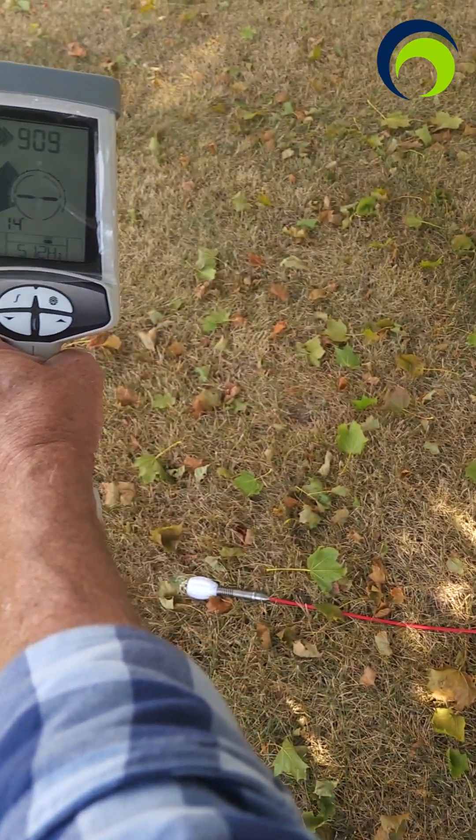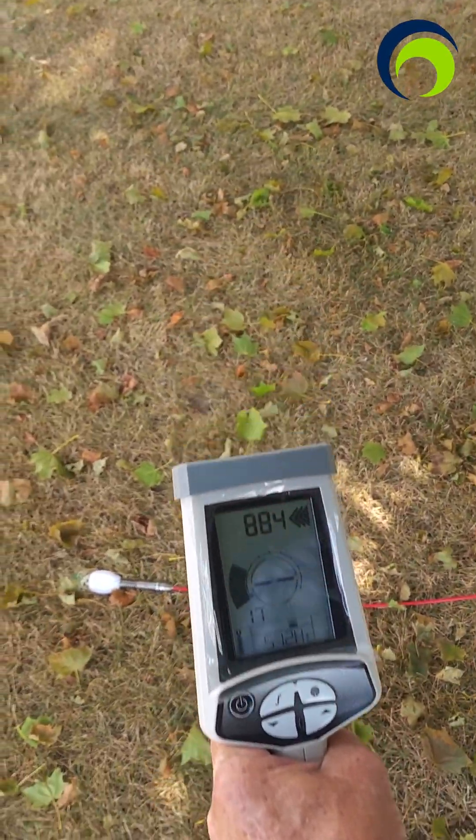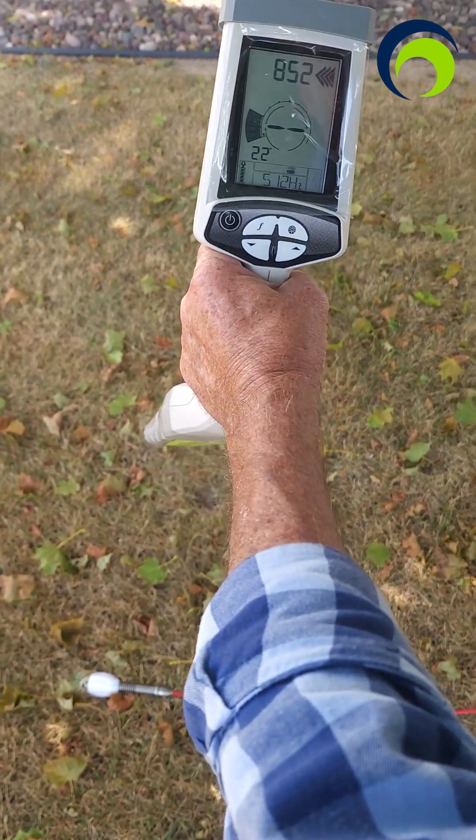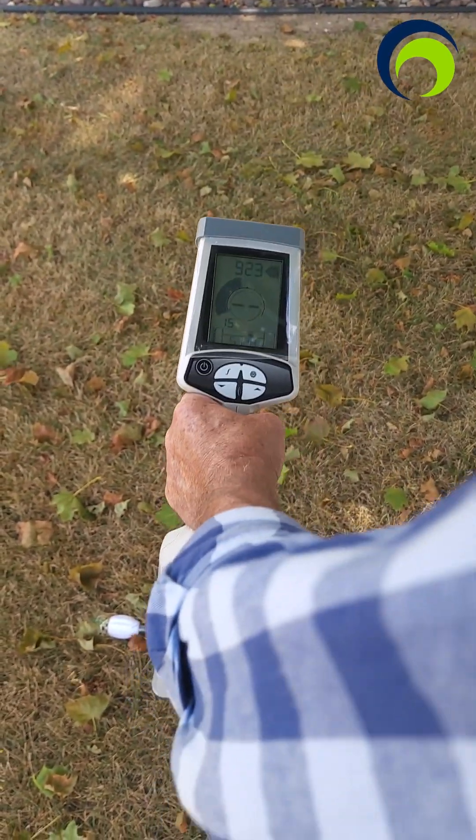If I move to the left of it, it's going to drop off. If I move to the right, it's going to drop off. Move over the back — same thing. So that's how you're going to pinpoint where your location is based on the intensity level.